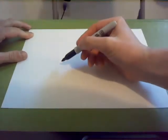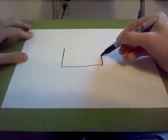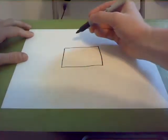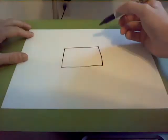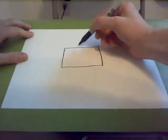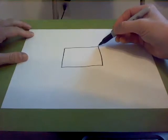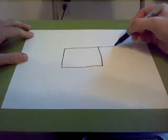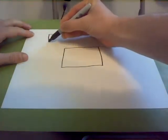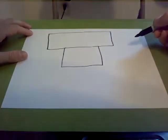First thing we're going to do, we're going to draw a nice square in the middle of our paper, just like that. Once you have that, we're going to go ahead and draw the robot's head. But this robot doesn't have a neck joint like the other one did. So we're going to draw a rectangle on top of this square — you start on top of the square, go up, go all the way across, back down. So we have a square for the body and a rectangle for the head.